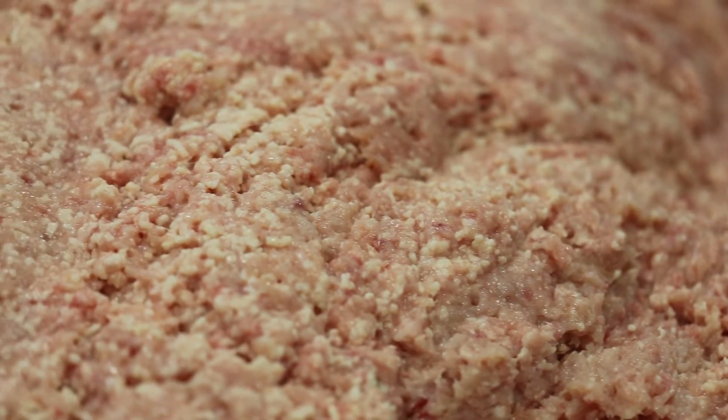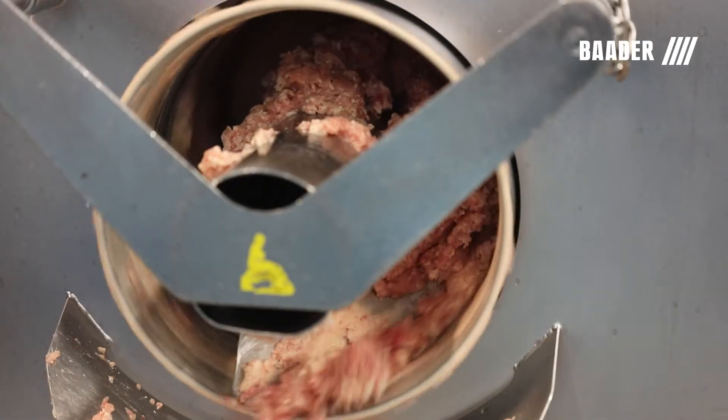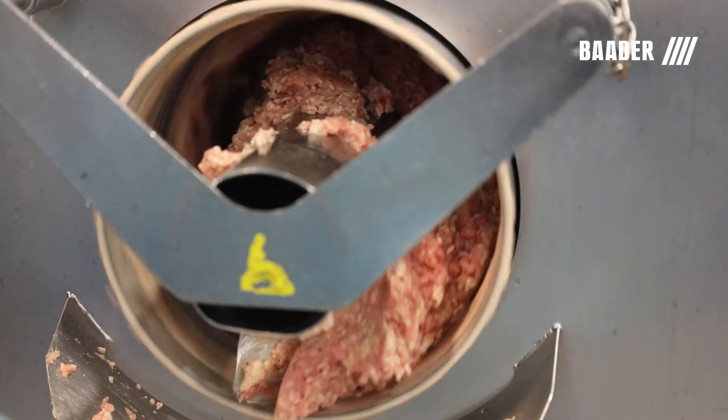Meat from the Botter process is a superior ground poultry meat and is only achievable through our specially designed separator technology.